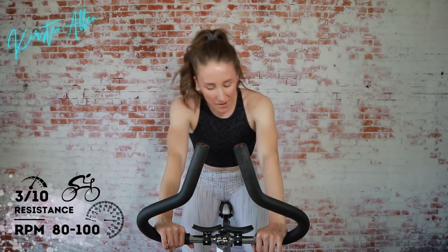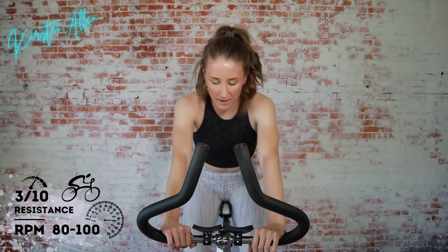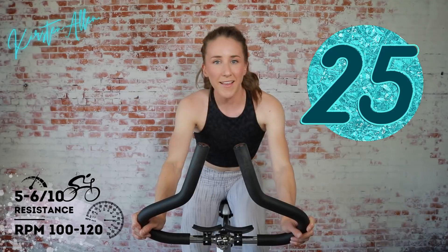We're going to start with a 30-second seated sprint — you can stand if you want. I'm going to do that first chunk of the circuit with those longer reps: seated sprints and standing climbs. But you can do whatever you want. For those jumps at the end of each circuit, I'm going to flip that — sit and climb, stand and sprint. Get ready with that tension, 5 or 6 out of 10 on that resistance scale. We got 5 seconds until we start with that sprint — 3, 2, 1!